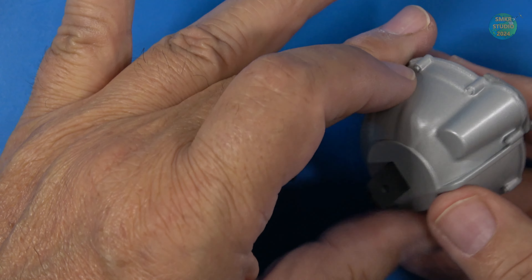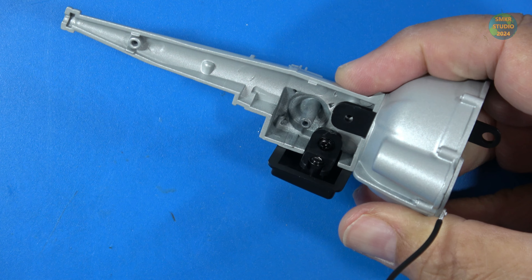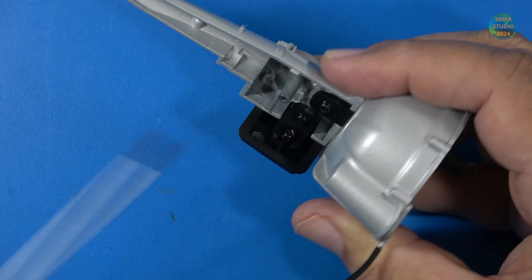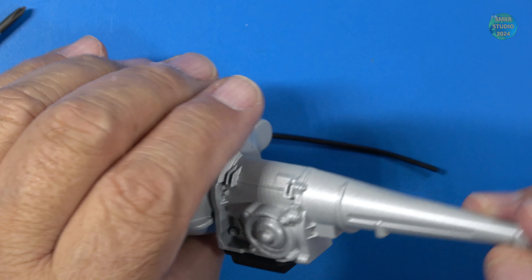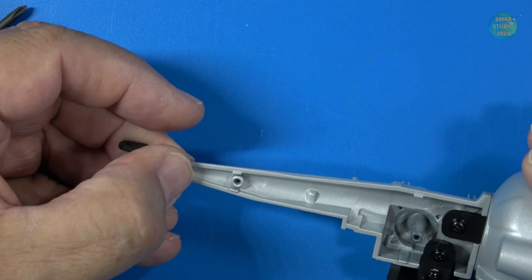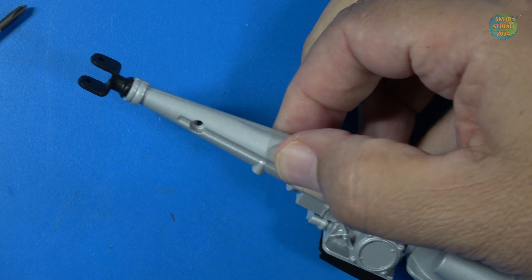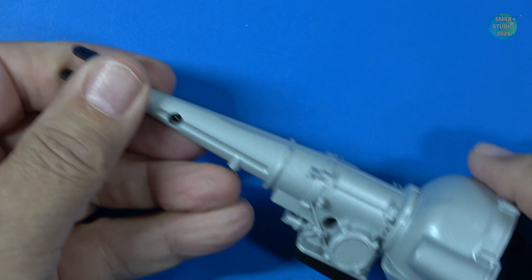Next we'll put the bell housing on the transmission. You want to have your starter bump on this side here, and I'll insert that right into place. Another DM screw goes into this — I'll put some oil on it. That looks good. Turn it over — that's how that looks. Next I'll put the U-joint on the back; that will hook up to our drive shaft. And the other side of the transmission, just like that. Two CM screws will go in to hold all this together. That looks great — both are in.